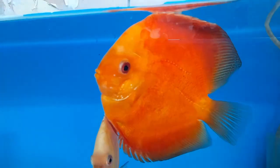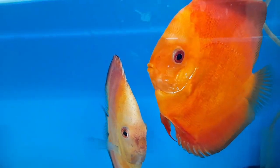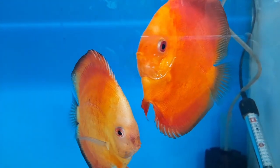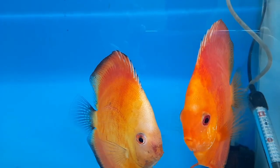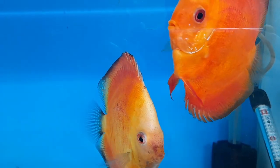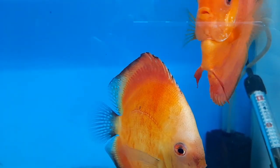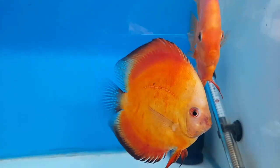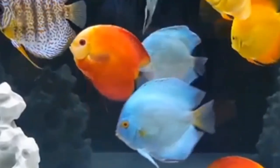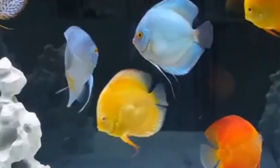So, can discus fish live without an air pump? Now let's address the main question. The short answer is yes — discus fish can survive without an air pump in the tank. Discus fish are native to the slow-moving waters of the Amazon Basin, where oxygen levels are naturally lower compared to other fish species. As long as the water quality is well maintained and there is adequate surface area for oxygen exchange, discus fish can thrive in an aquarium without the need for an air pump.